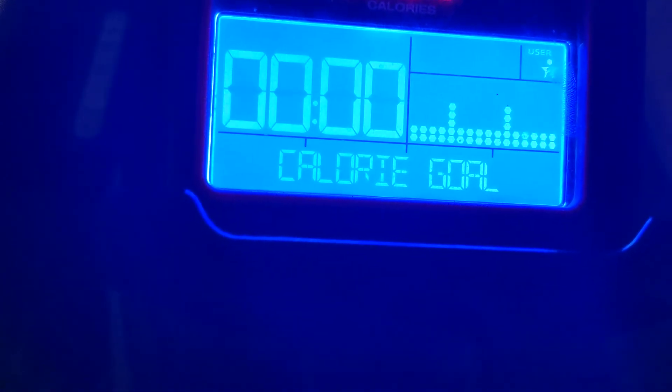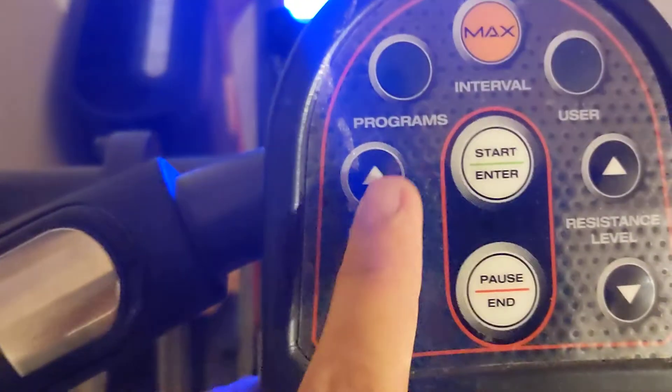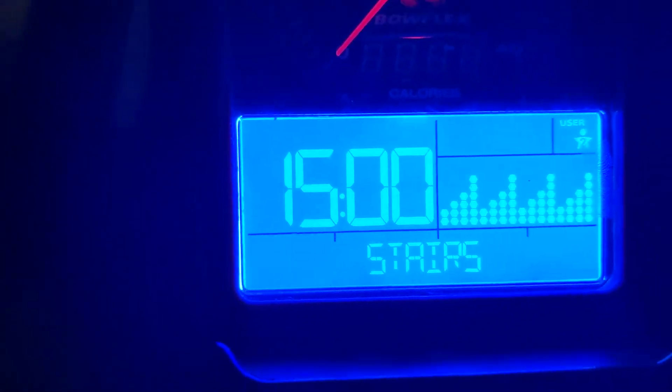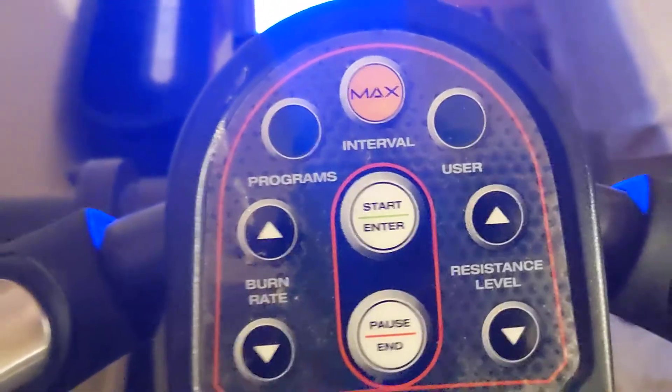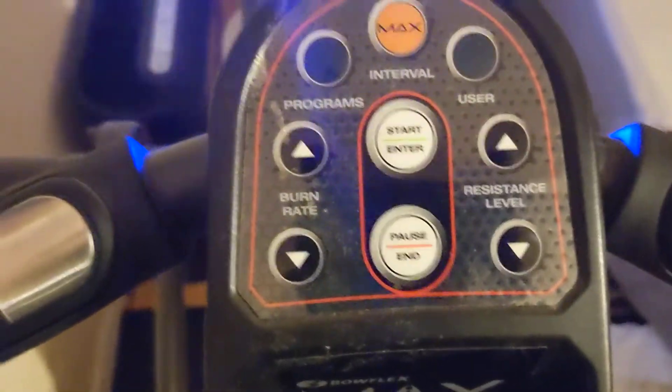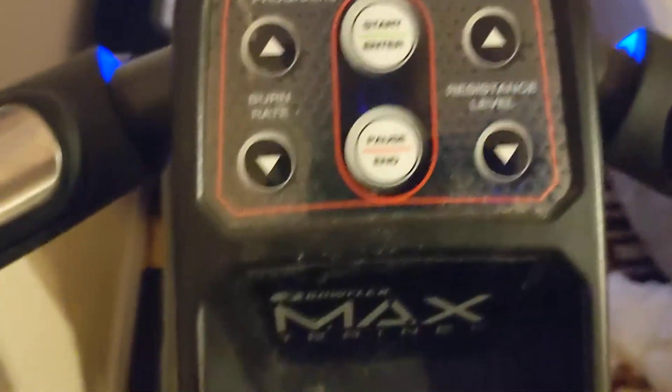You can also do the burn rate mode, and there's a max interval option. The max interval is supposed to be the maximum you can do — you use as much energy as you have all at once. I don't do that one too much, but if you want to burn the maximum amount it's a good option. That's basically how it works.